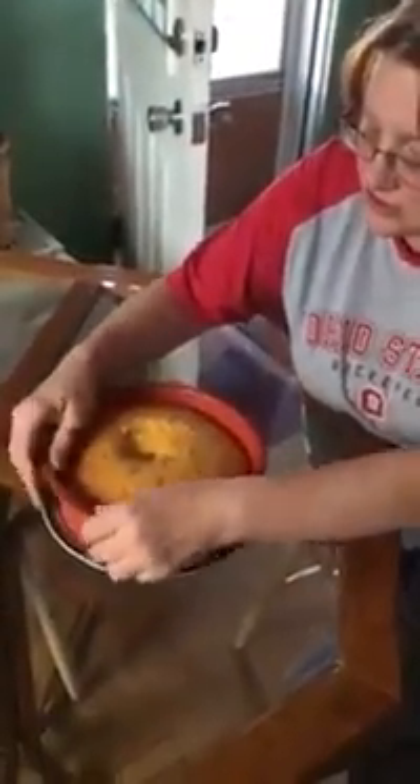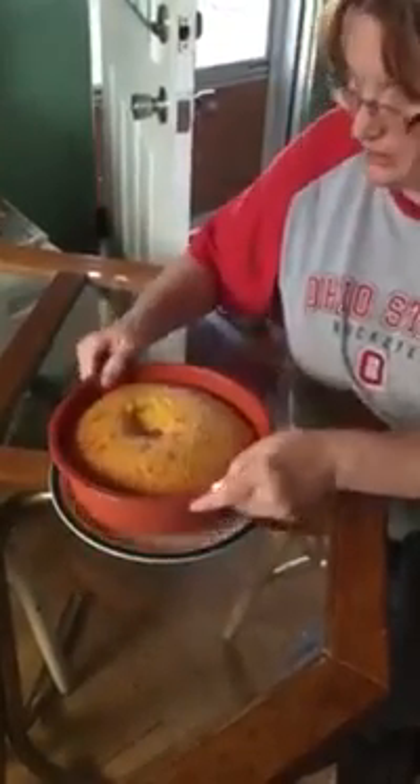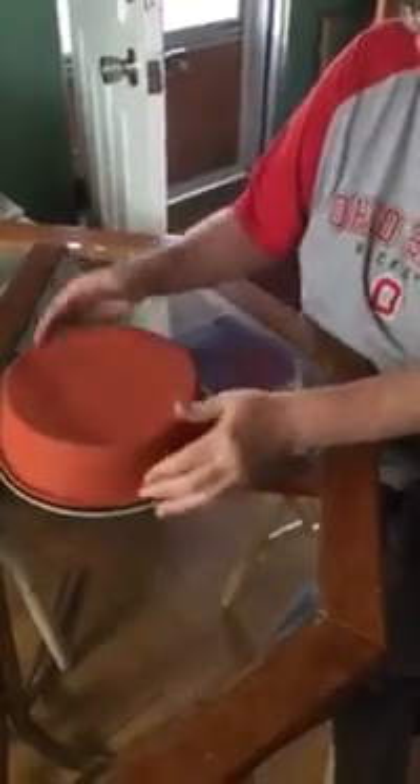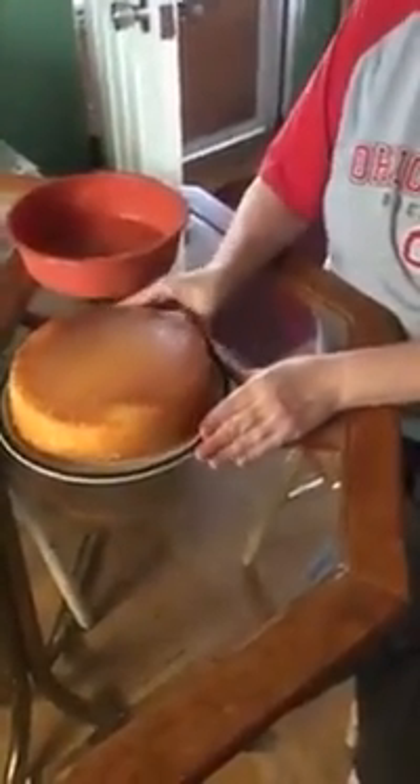When it's done, all you have to do is just spring your edges a little bit, put a plate over top of it, and then flip it over, and you have a nice perfect cake that comes right out of the pan with no trouble.